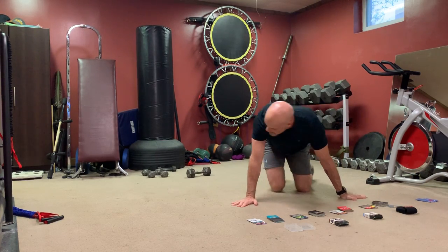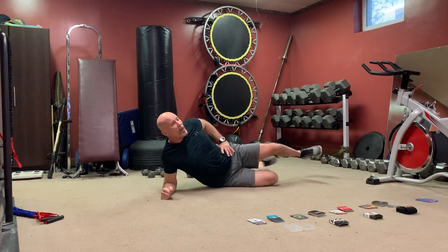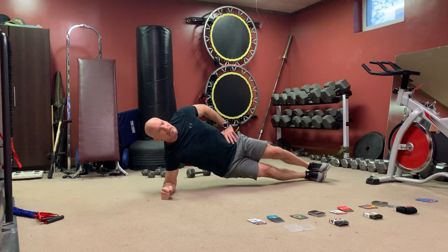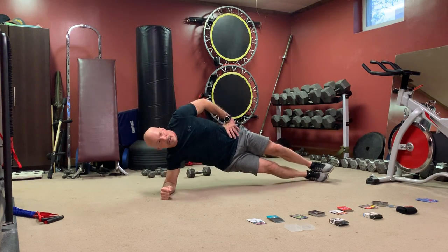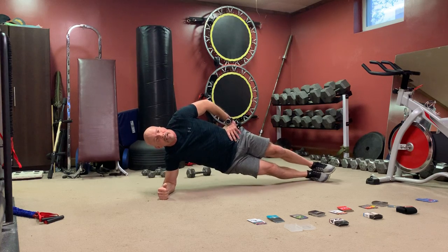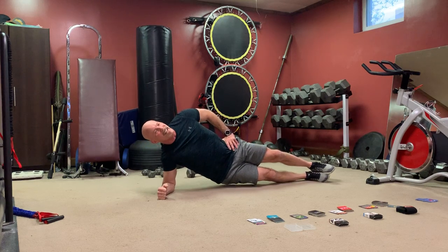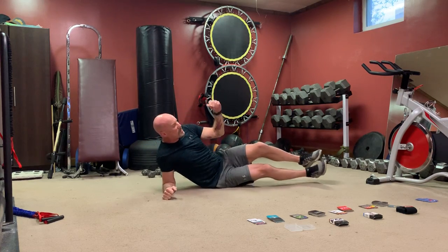We got hip drop side plank — doing this. The modifier: bottom knee bent is easier, straight legs is harder. Hip drops — trunk nice and straight, look down at your spine, butt's not sticking out, head's not hanging down. Pretend you're a metal pole laying on an angle. Seven seconds of this misery — keep them going. 15 rest, switch sides.